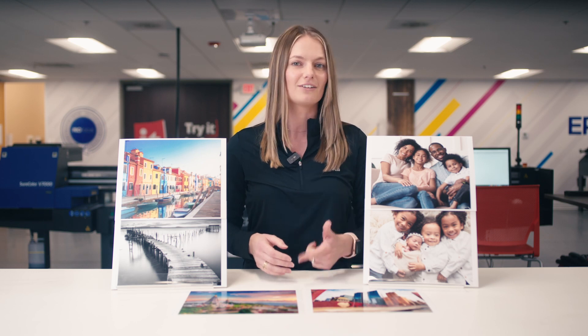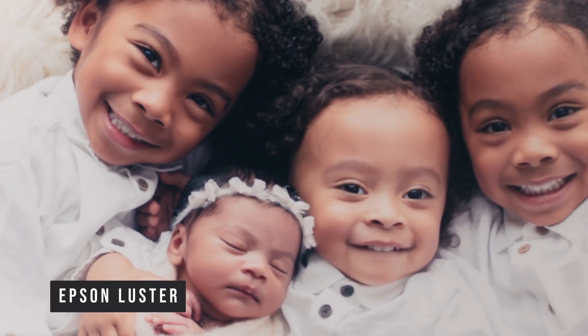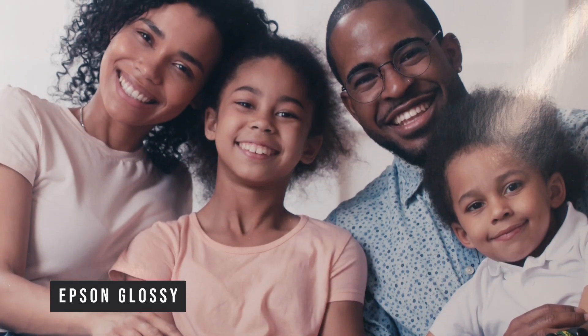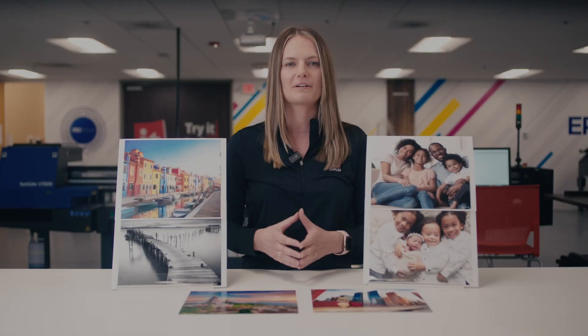First up is Epson Metallic Photo Paper. Epson has this paper available in both luster and glossy finishes. The luster has more of a pebbled surface while the glossy finish is very smooth with a high sheen. This robust photographic paper is designed for use in high-end portraits and wedding work. Epson Metallic Photo Paper has an incredible D-Max and rich color gamut with a unique metallic surface that provides image sharpness and depth.